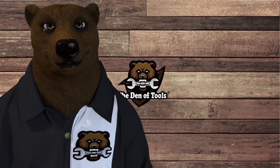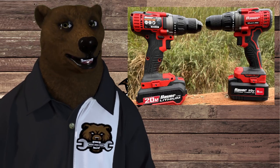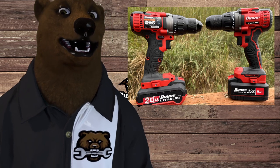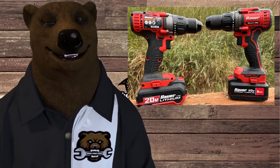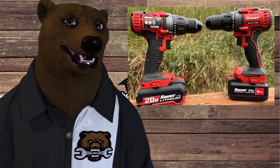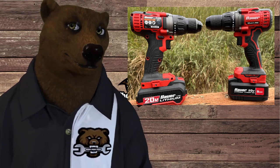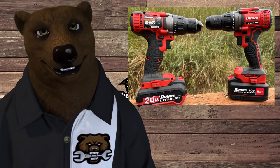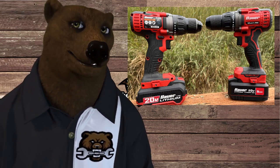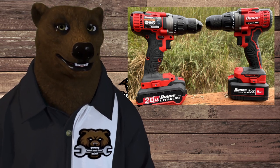Hi, ho guys and gals, it's Red, your friendly neighborhood Toolbear, back again here in the old den of tools. And today, it's been a long time coming, but we got it in-house. We got the new Bauer brushless drill as well as the Bauer 5 amp hour battery. We're going to be doing a shootout between the old classic Bauer brush drill, and also testing the new brushless with the old 3 amp battery and the new 5 amp Bauer battery. So let's jump into it, see what we got, and see what they can do.